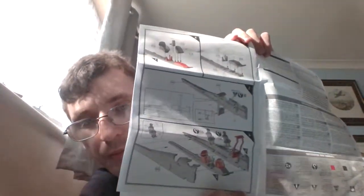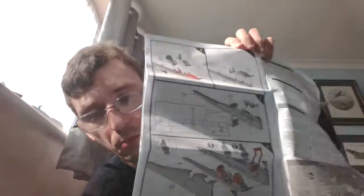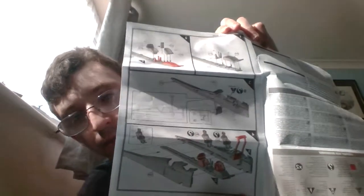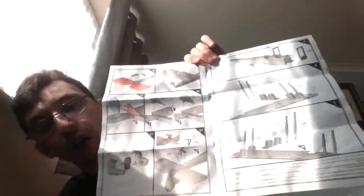That is page one of construction, which covers putting the seats in — the back seat and the front seat — and one of the two sets of spar struts. Pilots are optional. Then you've got the front set of struts, upper wing spar, and fitting the wings — the wing struts to the wings.